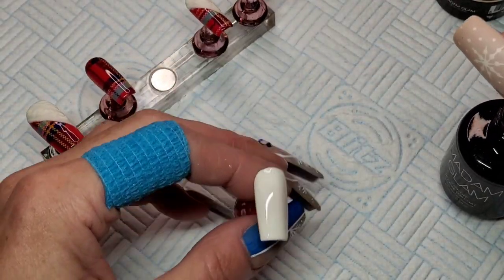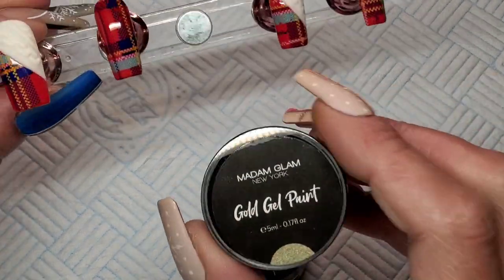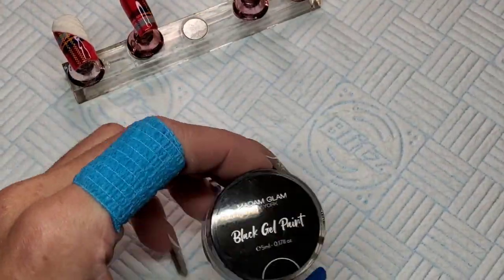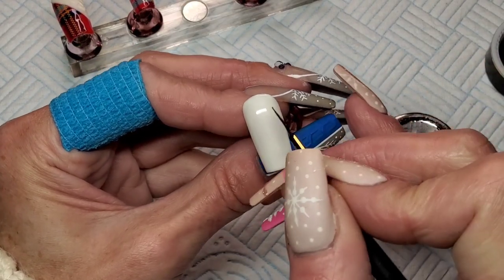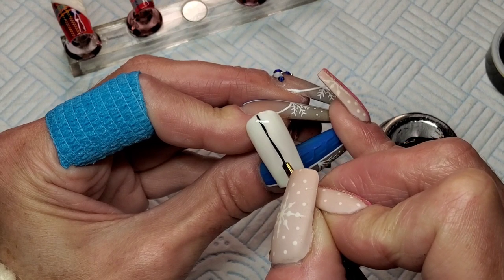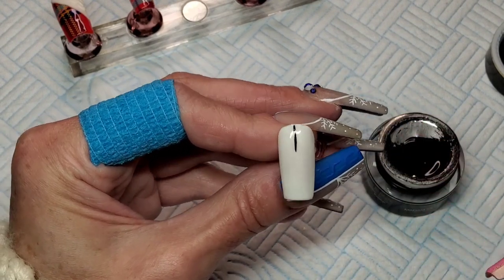I'm just going to top coat - glossy top coat this middle nail - and then I'm going to use the Madame Glam gel paints to paint a bauble. I think I'm going to go with gold instead of silver; I think gold will go better with these because it's kind of got a yellowy gold. So I'm going to do a bauble out of the gold and the black. I'm going to do a straight line coming down from the top, cure that, and then do a gold bauble in the middle.